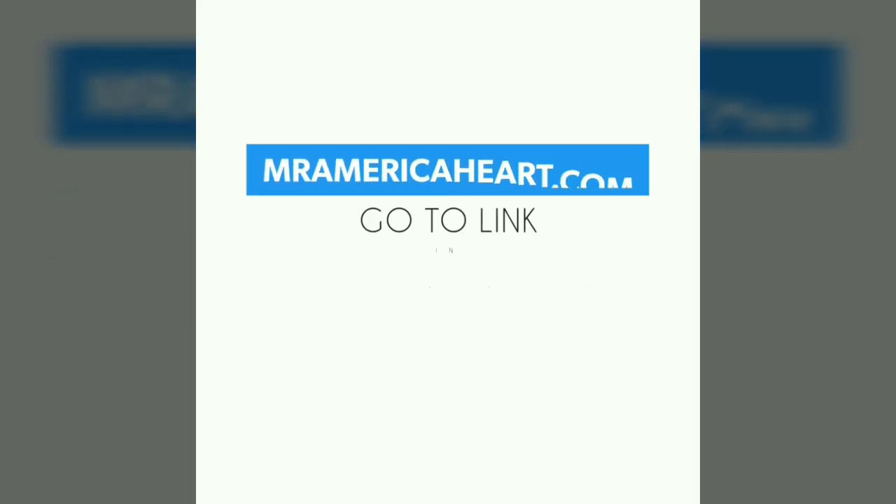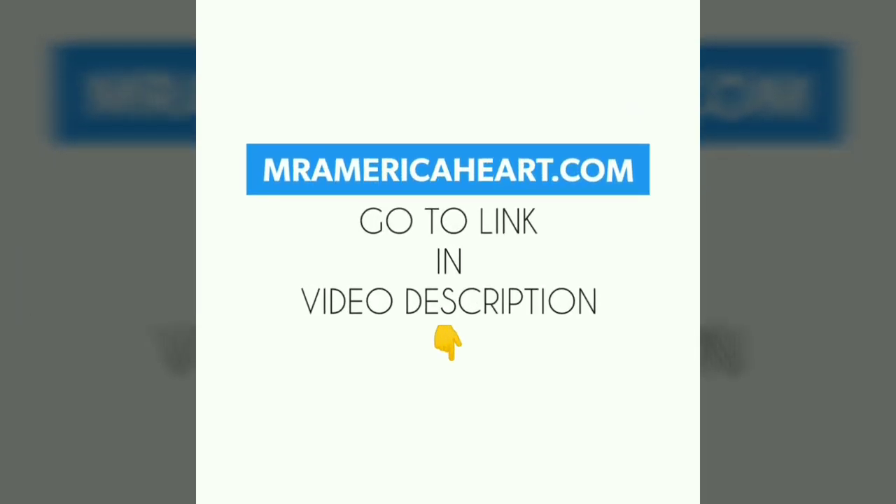Do you want John to be your personal trainer? Get your training and diet managed online by Mr. America himself. Go to MrAmericaHeart.com — the link is right below in the video description.